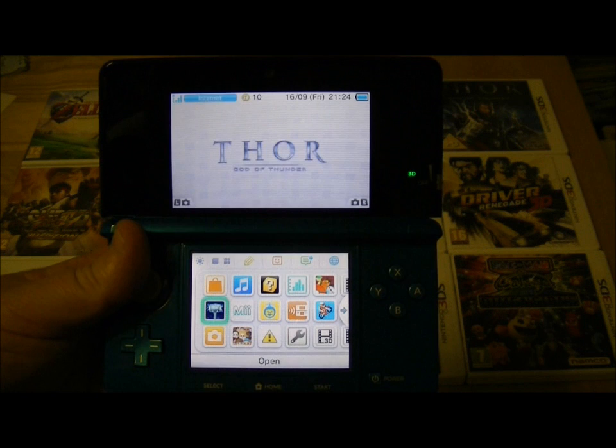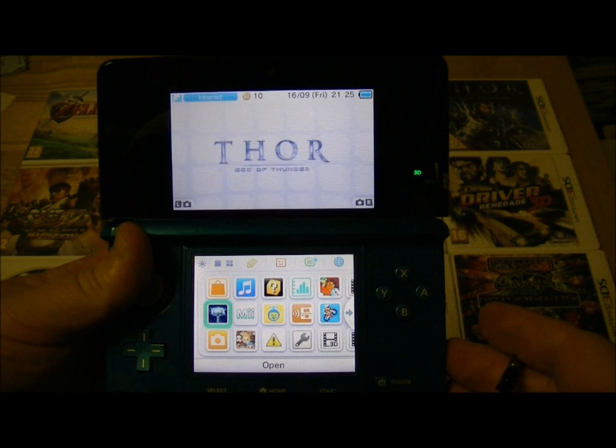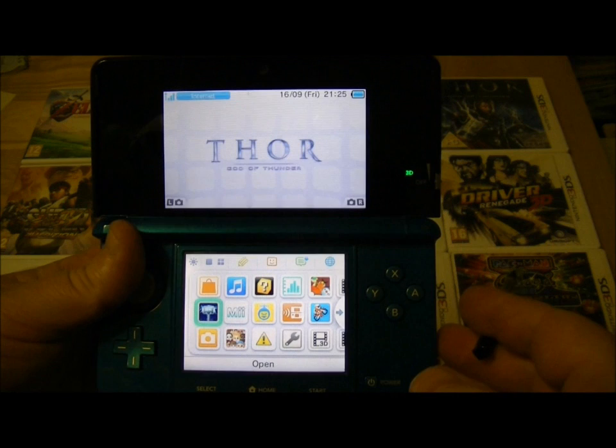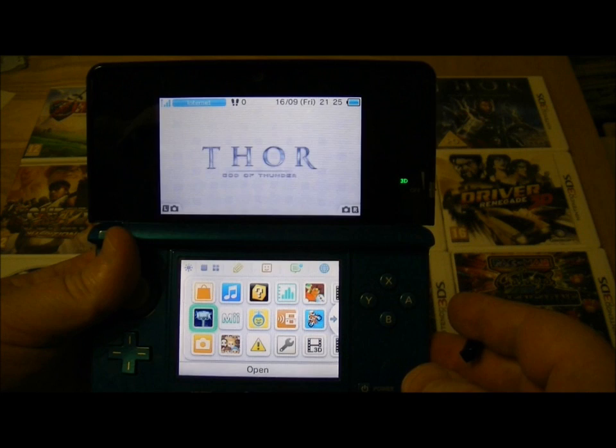Hi, this is Tim at IsThisAnyGood.com and I'm here with a very quick guide around some of the specifications of the Nintendo 3DS system. You can see I've got the rather fetching blue colour. It's also available in red and black. The top screen is a widescreen with an 800x240 resolution and it's capable of displaying 16 million colours.